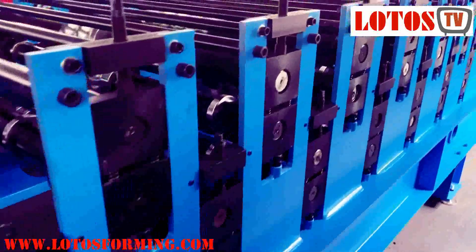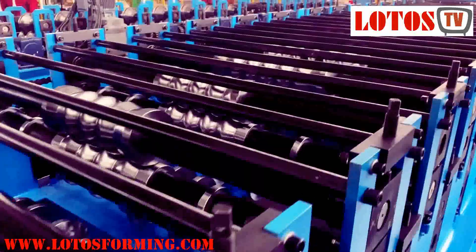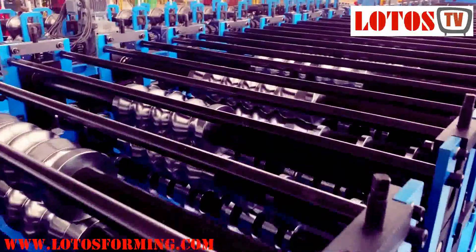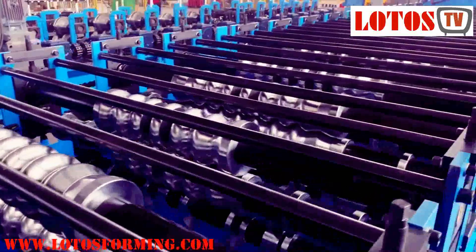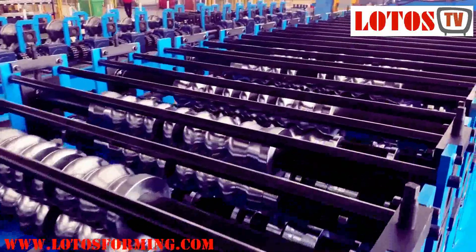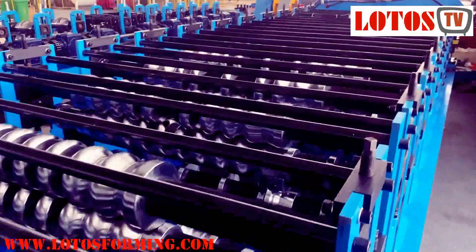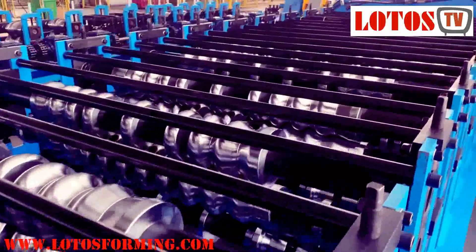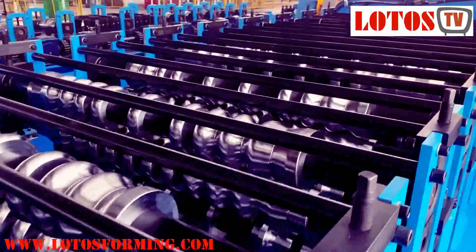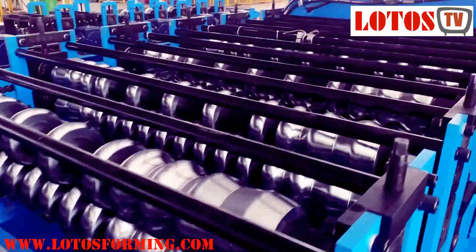So let's take a general view of the machine, focusing on the construction and the body structure. This machine is the most economical option — very good for starting a business. It can save your space and save your money.